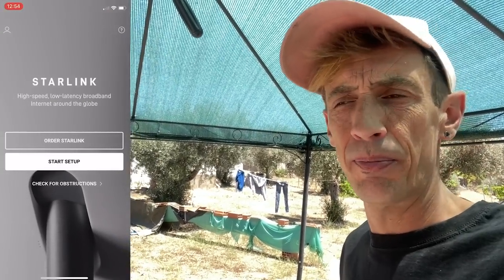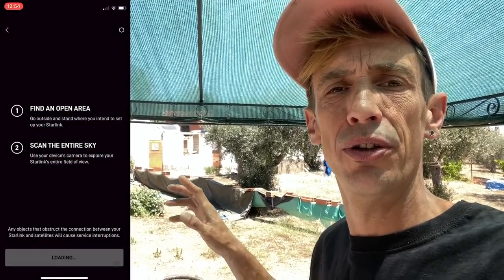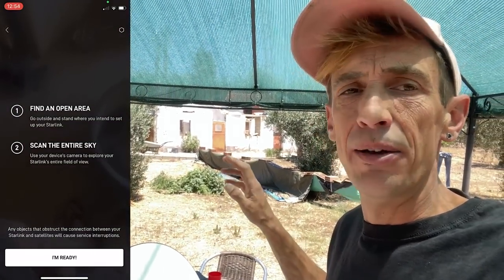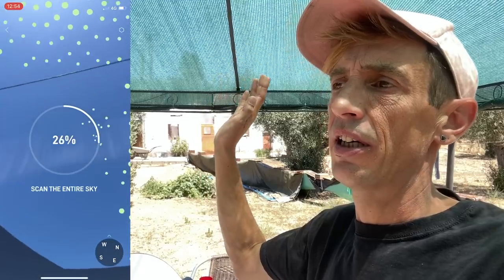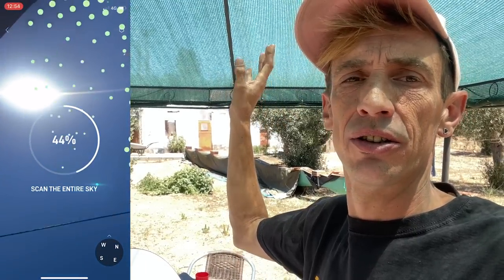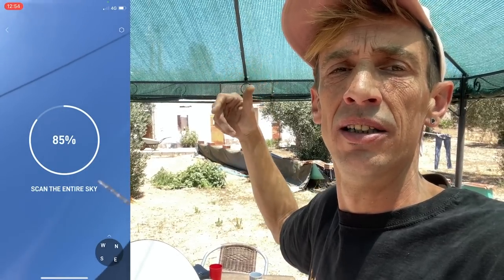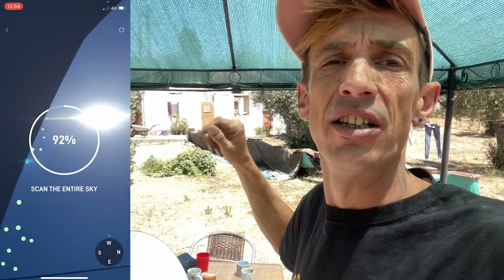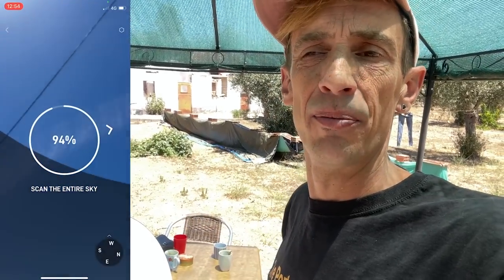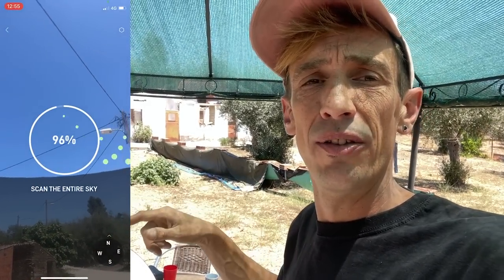To do this setup you have to download the Starlink app. With the app you can scout for a good place to put your satellite dish. It has an overlay for the camera, and when you move the phone it detects the good areas. You need to get up to a hundred percent good area coverage, and then it tells you whether this is a good location or not.